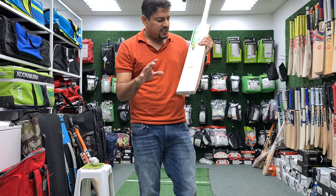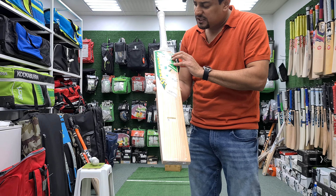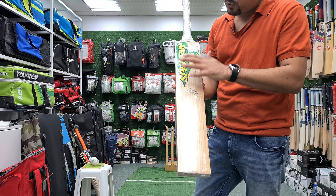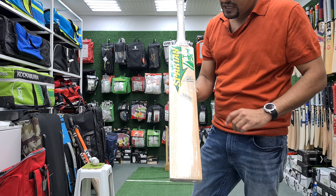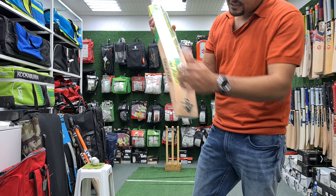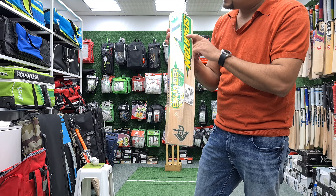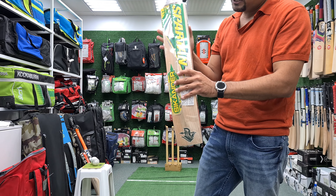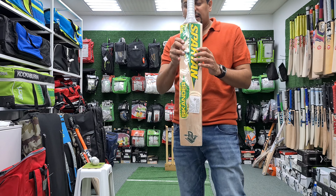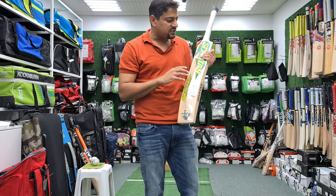If I check the bat's stickers, it has Spartan's normal stickering. It has a green and white grip. David Warner's stickers are limited edition. If you check the bat's back, it says Spartan — Sikandar. Amazing, amazing stickering. Very unique sort of stickering. Every brand has its own stickering, but this stickering is very unique.